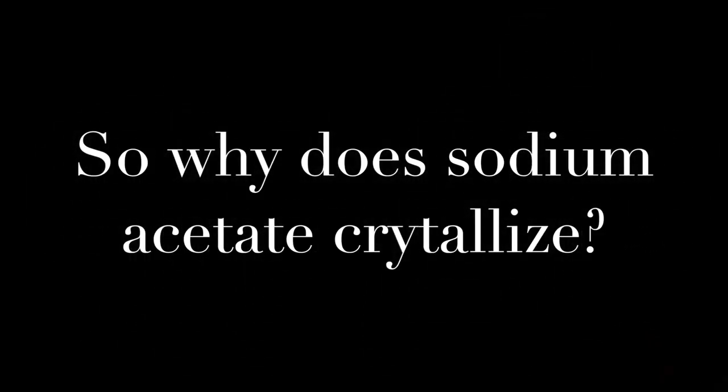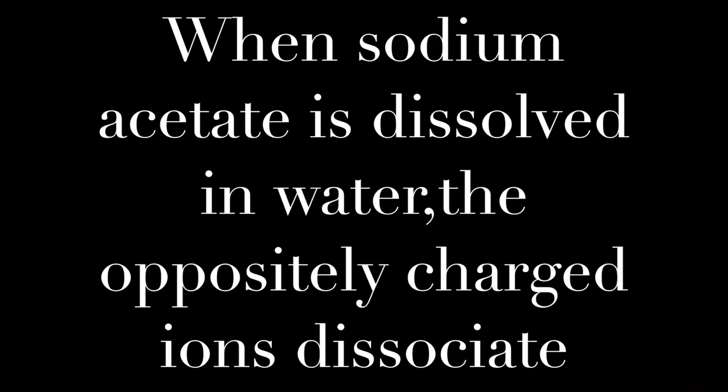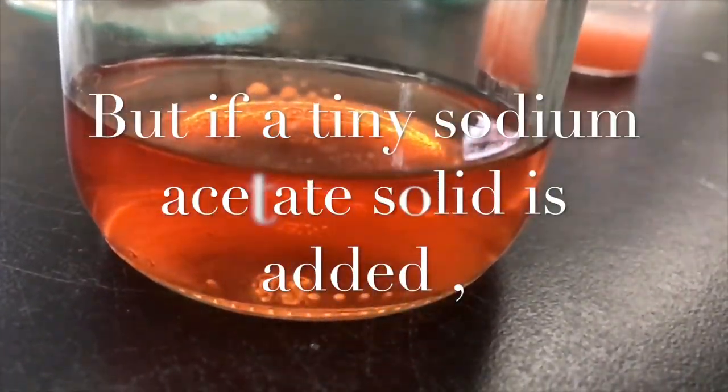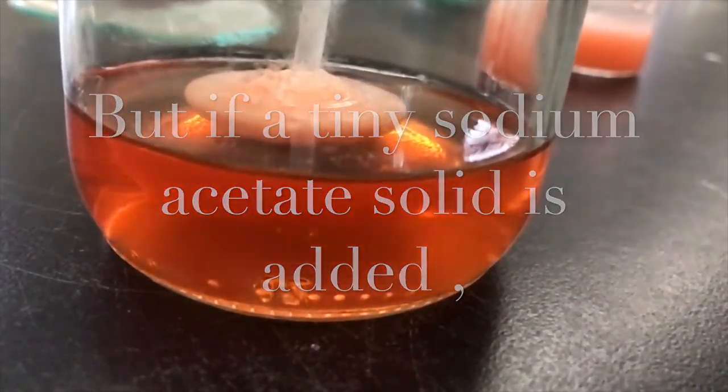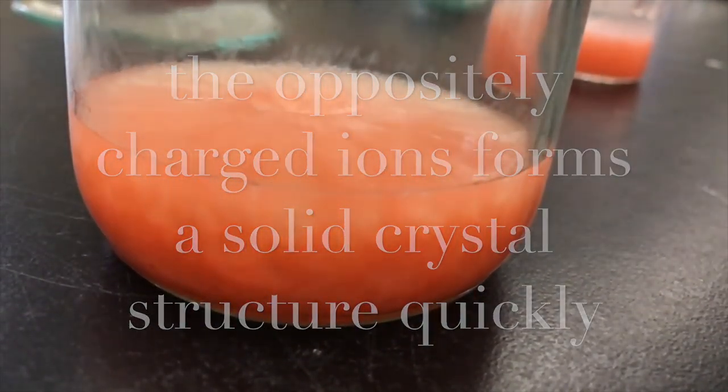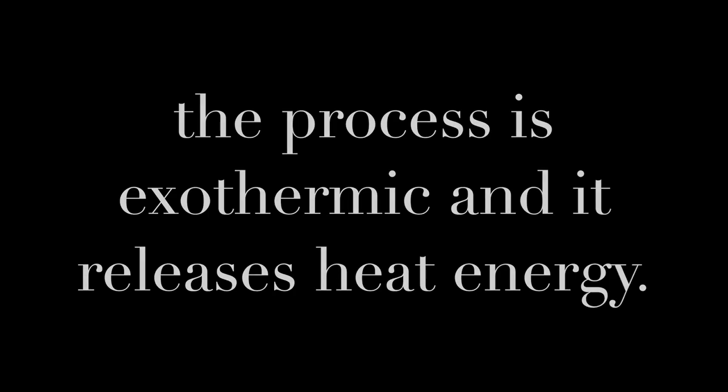So why does sodium acetate crystallize? When sodium acetate is dissolved in water, the oppositely charged ions dissociate. The process is exothermic and it releases heat energy, making the solution feel hot to the touch.